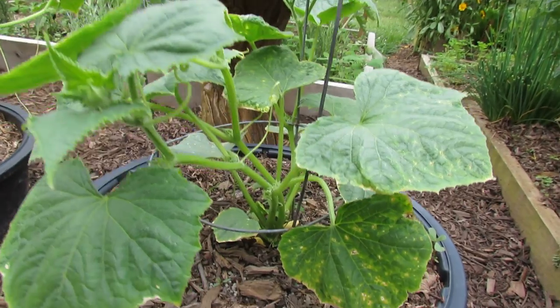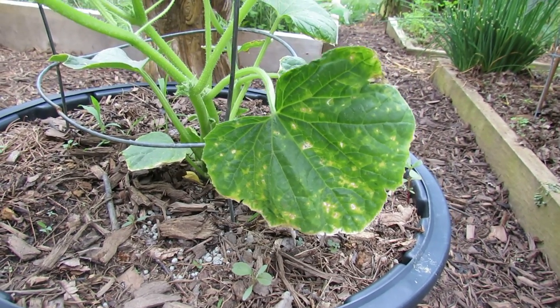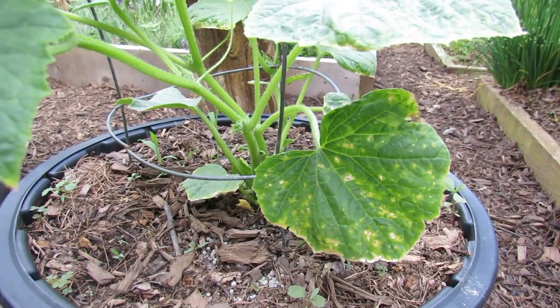This video is to show you what insect damage can look like on your cucumbers. If you address it quickly and regularly, you can have a nice healthy cucumber plant that will grow for most of the season. Hope you enjoyed the video.